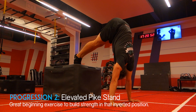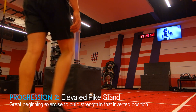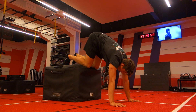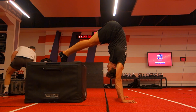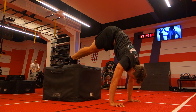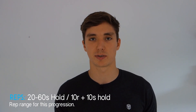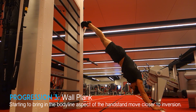The first progression is the elevated pike hold. Find an elevated surface like a box or bench to place your feet on. Start with hands at shoulder width on the floor, place feet onto the elevated surface, and move into a position stacking your torso over your hands in a straight line — essentially performing half a handstand using your feet to assist. If you struggle to get into this position, you need to work on shoulder mobility. Perform for 20 to 60 second holds or 10 reps holding the final rep for 10 seconds.